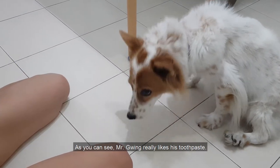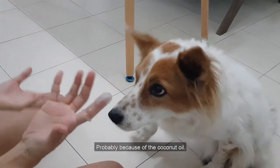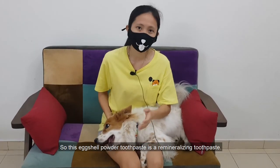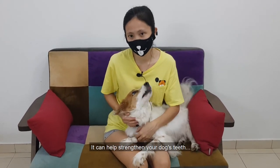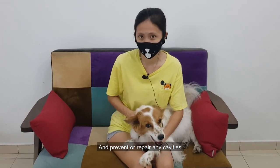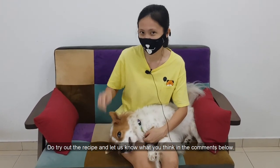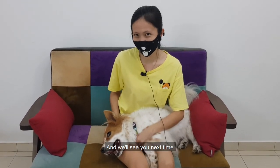As you can see, Mr. Green really likes this toothpaste — probably because of the smell of the coconut oil. And he still wants more! This eggshell powdered toothpaste is a remineralizing toothpaste. It can help strengthen your dog's teeth and prevent or repair any cavities. Seeing that it's fairly easy to make, do try out the recipe and let us know what you think in the comments below. That is all for today and we'll see you next time. Bye!